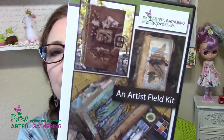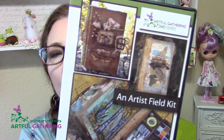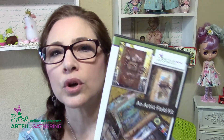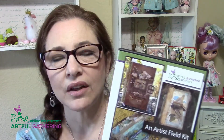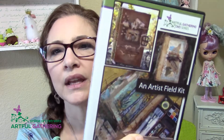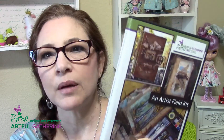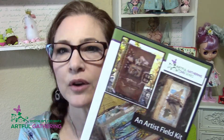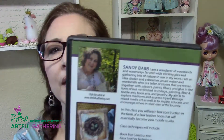An Artist Field Kit with Sandy Babb — I can tell you that this workshop is so detailed. It has so much of everything in it for art journal making. You will absolutely not be disappointed in this. If you love art journaling and taking from nature and being inspired by nature, this is an amazing journaling workshop.